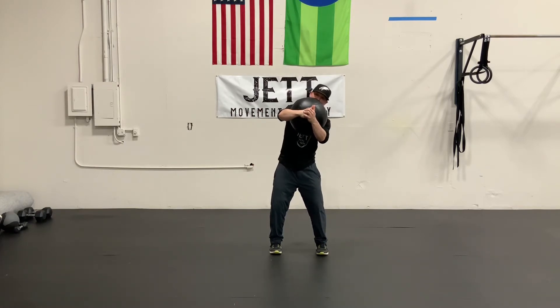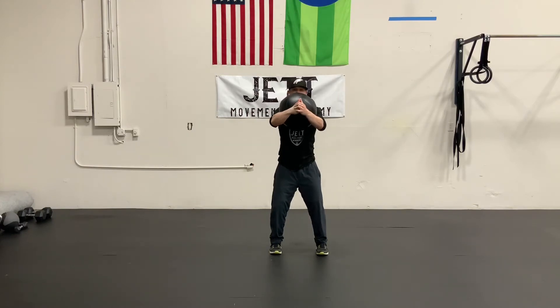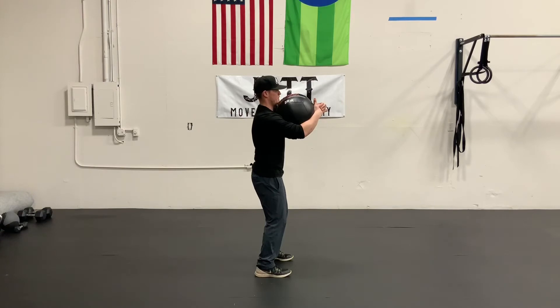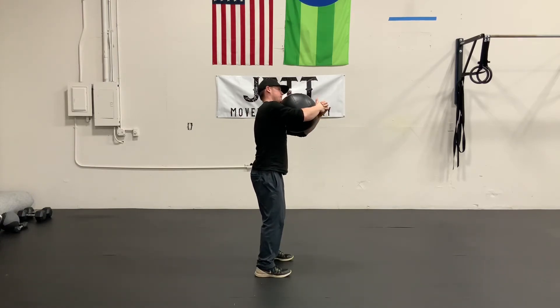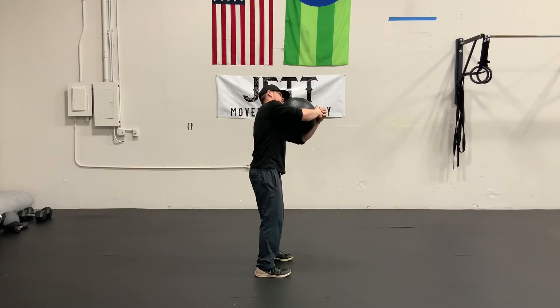We're going to move slow, and we're going to be focused, and we're going to breathe through this movement. It's important to look at this movement from the side so that you can see the plane that my body is moving in. I'm not creating any rotation, and I'm not creating anything forward or back. I'm simply moving side to side to load the structures that are going to be responsible for holding me up during my swing.